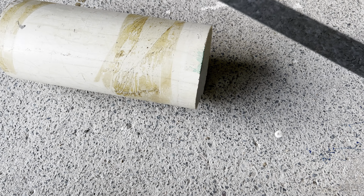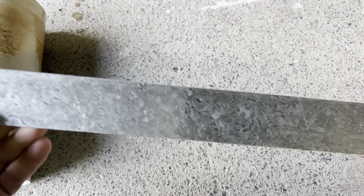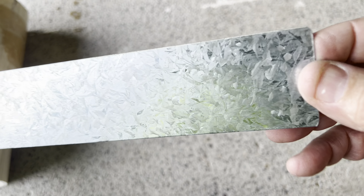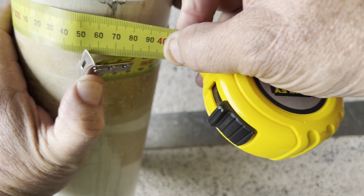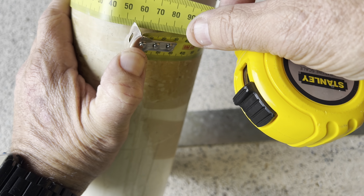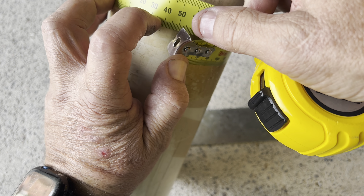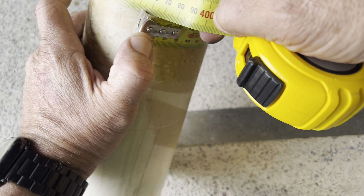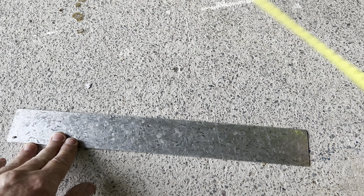For those that want to know how to make the same brackets I did, I'll show you - it's quite simple. All you need is a bit of the pipe you're using - just a scrap piece - and a bit of strap. This is about 0.55 of a millimetre thickness strapping. Best thing to do is measure the circumference of the pipe. You want a couple of flanges so you can put some bolts through, so I allowed about 60mm extra for the flanges. I went with about 400mm for my straps.